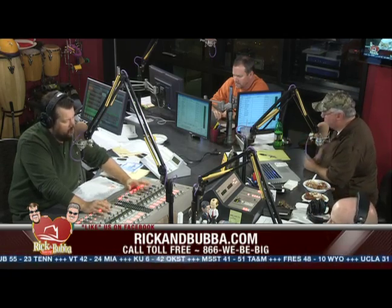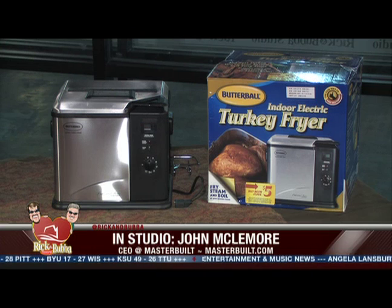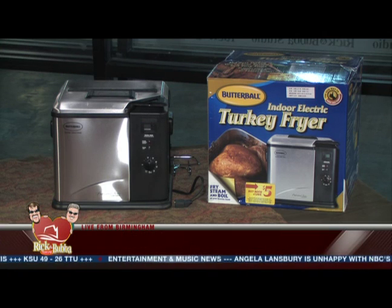My wife got Fact or Crap for our family. Today, Johnny Mack from Masterbuilt is here, and Masterbuilt is going to give away a Butterball Indoor Electric Turkey Fryer for everybody who can win at Fact or Crap. You've got to win three — you have to get three statements right. Bubba will read you a statement and you'll decide whether it's a fact or crap. Greg is the expert with the crap detector, and Johnny Mack is here flanking.